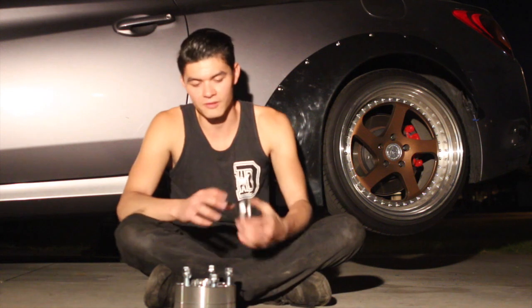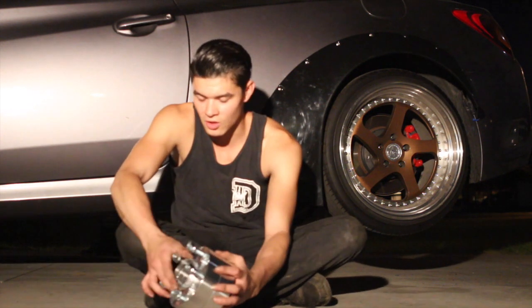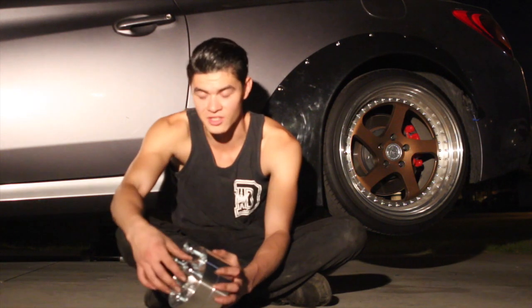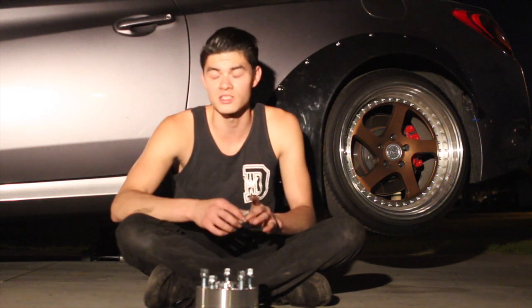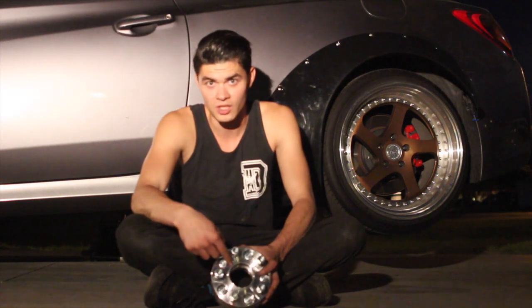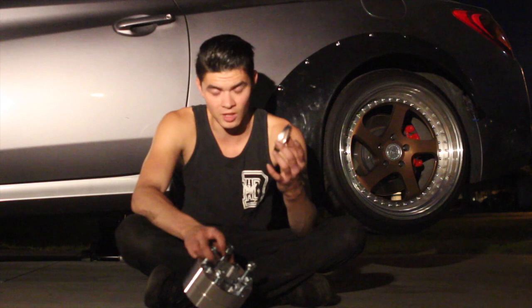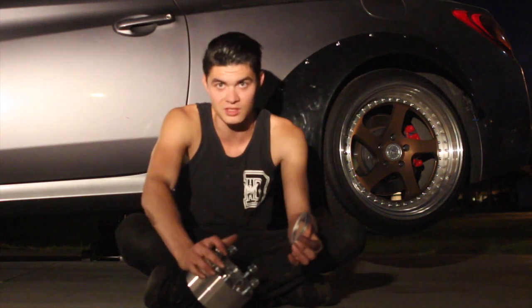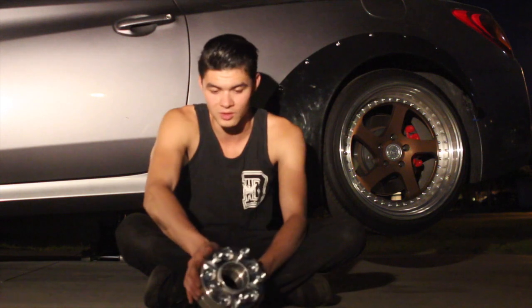I also got these — they're called hub rings. They go over these hub-centric little hubs like this, so it centers the wheel. My wheel is a 73.1 center bore and my actual car is a 67.1 center bore, so this hub ring makes that 67.1 into a 73.1 just by doing that.